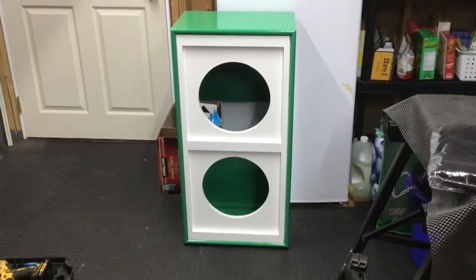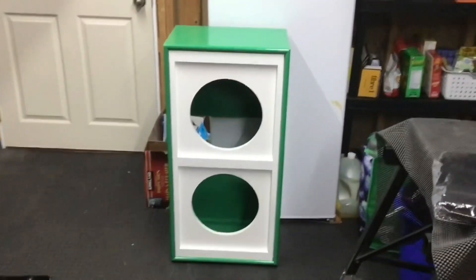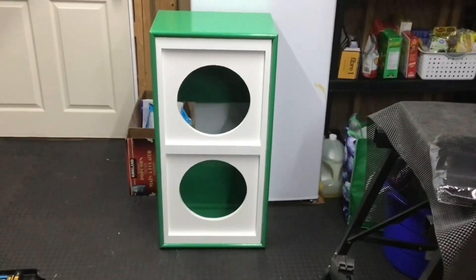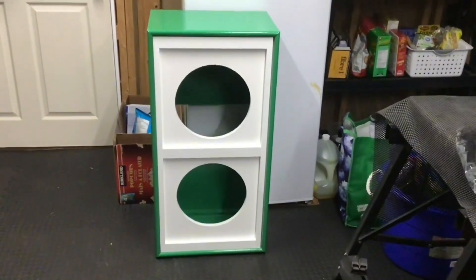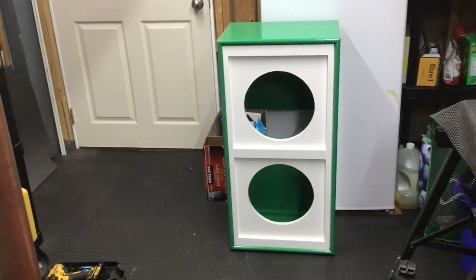Hey YouTube family, how you guys doing? Welcome to a brand new episode of you and I building gear in my basement. My buddy Barry from the Barry Show just dropped this off to me about a week ago. It's a cabinet, a 212 cab that he built and he said he wanted me to have it.